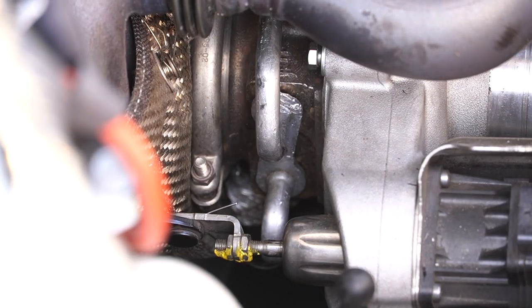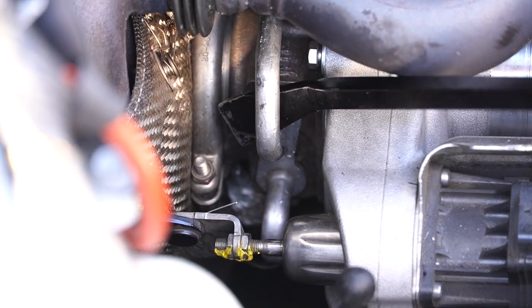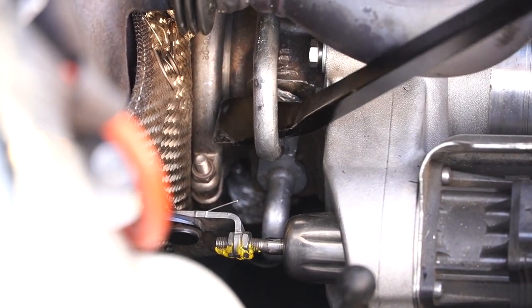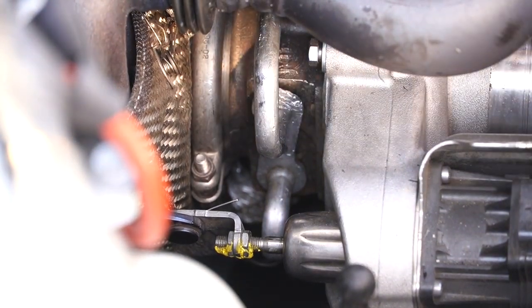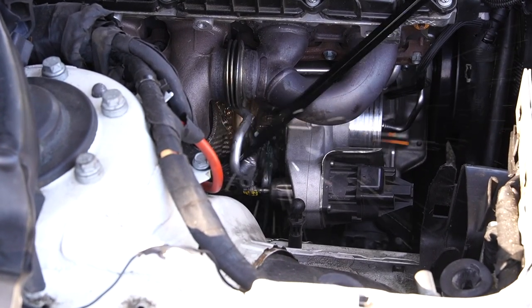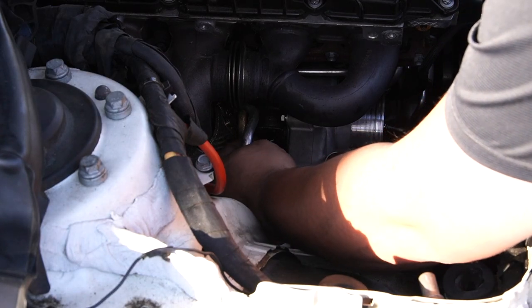Now that's been released, we're going to pull these lines out — they do require a degree of force but of course you don't want to damage anything. The only problem I'm having now is that whoever worked on this car before did some damage. I'm not even sure I should put this line back in — this line looks severely damaged. Wow, they didn't even bother to change the O-rings on the cooling lines.